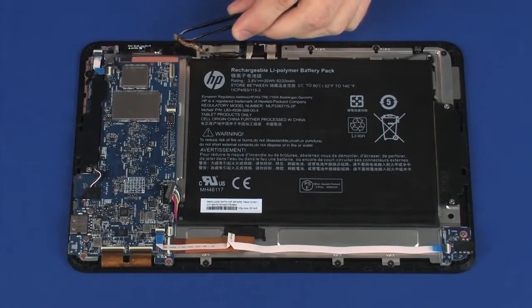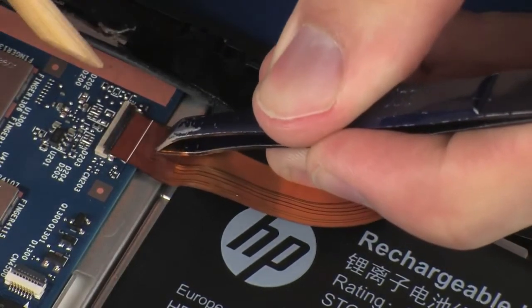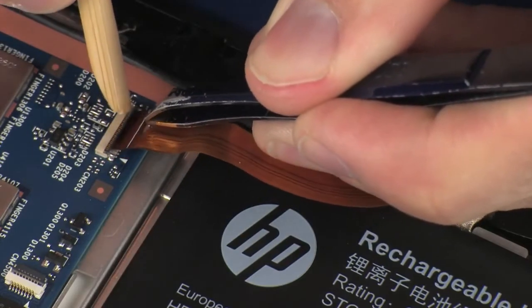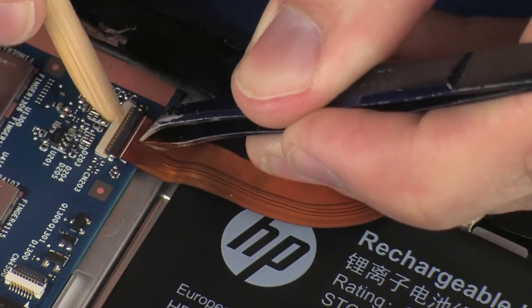Insert the webcam ribbon cable into the webcam ZIF connector on the system board and press the locking bar down to lock the cable into place. CAUTION! Use care to prevent damaging the ZIF connector and ribbon cable.